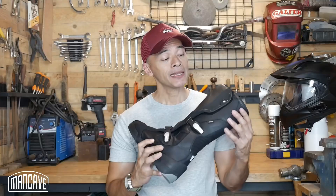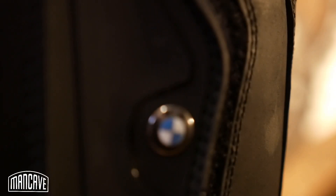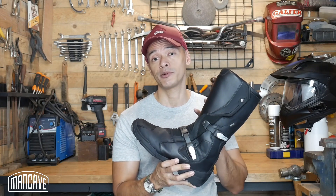That brings us to the question: are they worth it? Like anything bearing the prestigious BMW badge, these come at a premium price — but in my opinion you also get a very premium boot. If you're interested in a pair of these BMW Motorrad Gravel Boots, go check them out at the riding style section of your local BMW dealership. I'm Paolo Brera — I'll see you guys in the next episode of The Man Cave.